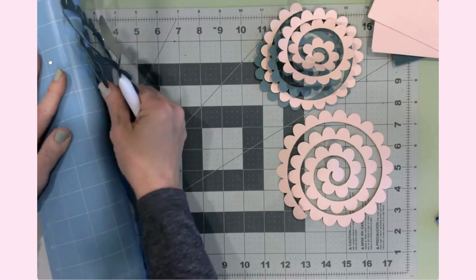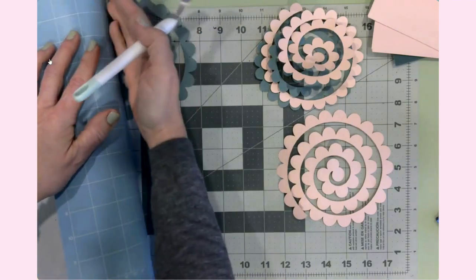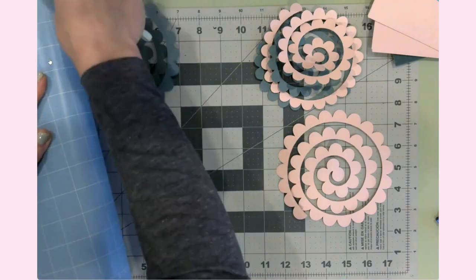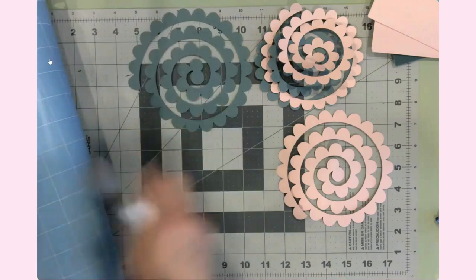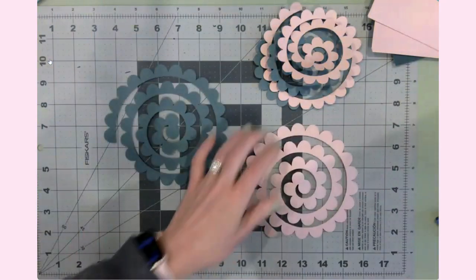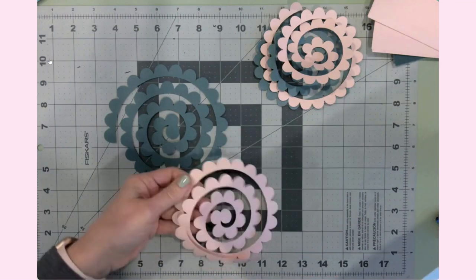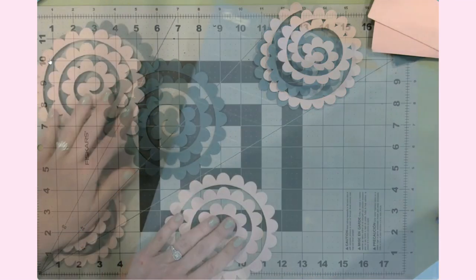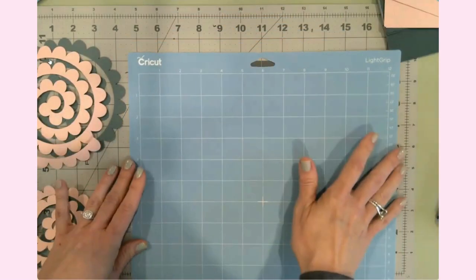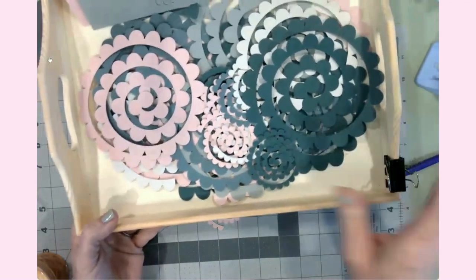I just got the light grip mat recently and it is such a difference for paper crafting. The standard grip mats are amazing, but this light grip mat for paper crafts is truly essential. I'm going to finish cutting off camera and then I'll show you all the cut flowers.